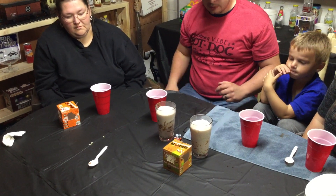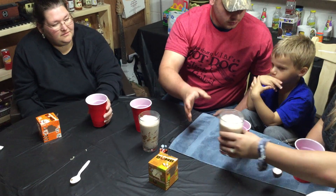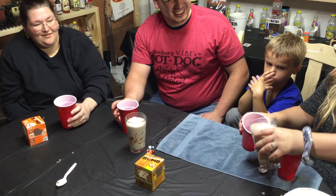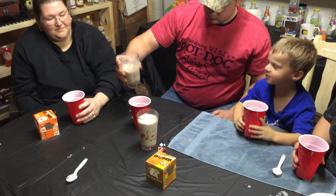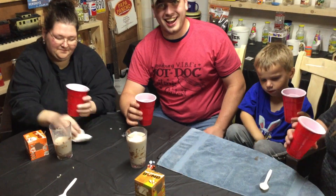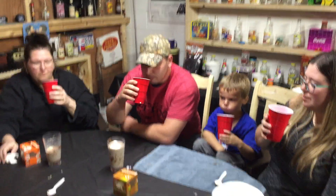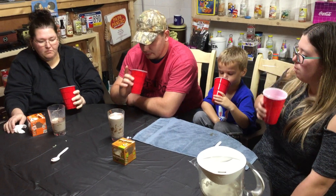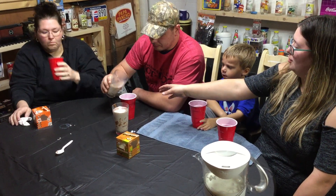Okay, what's first — pumpkin spice or caramel? Let's do the pumpkin spice first. Do you want to try the pumpkin spice? Caramel apple first! She just dumped it. Get him all the marshmallows. It smells like a caramel apple. It's not really strong — I don't get much of the caramel or apple flavor, but the chocolate... it might have added a little too much to the milk. You might need a little less probably. I like it.